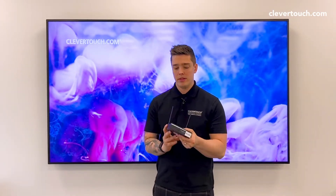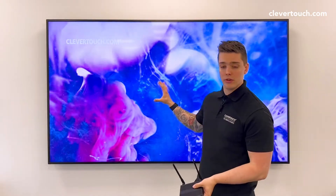Hi, I'm James from Clevertouch and today I'm going to show you how to change the time on one of our signage boxes. This here is one of our signage boxes, the Pico Mark 5. This is a little demo version I've already got one installed here.